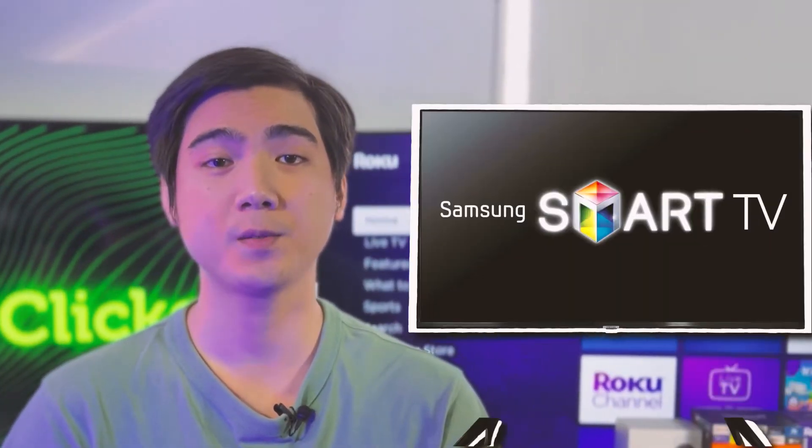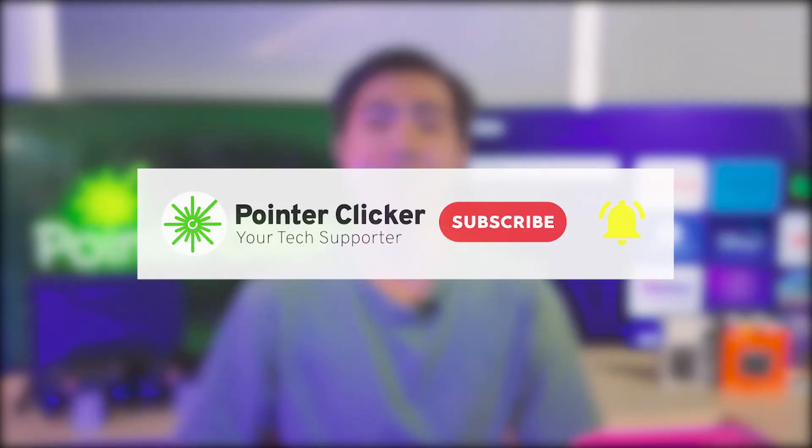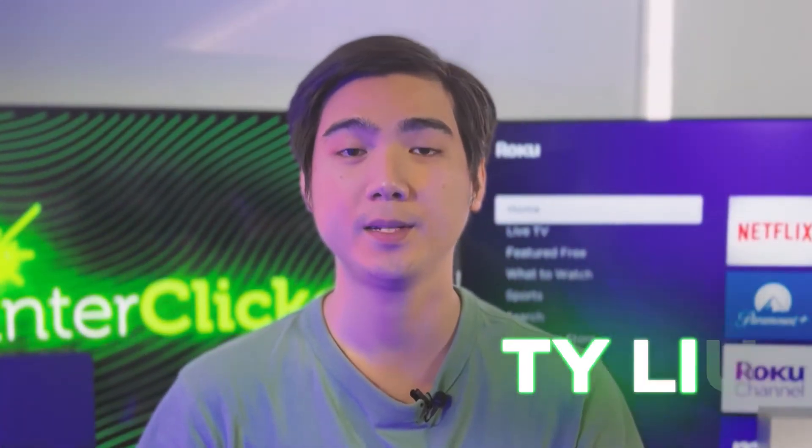In this video, I will show you how to install Samsung TV stands. If you found this video helpful, please smash the subscribe button and hit the thumbs up to support our team. I'm Tayyotech supportive. Let's get to the video.